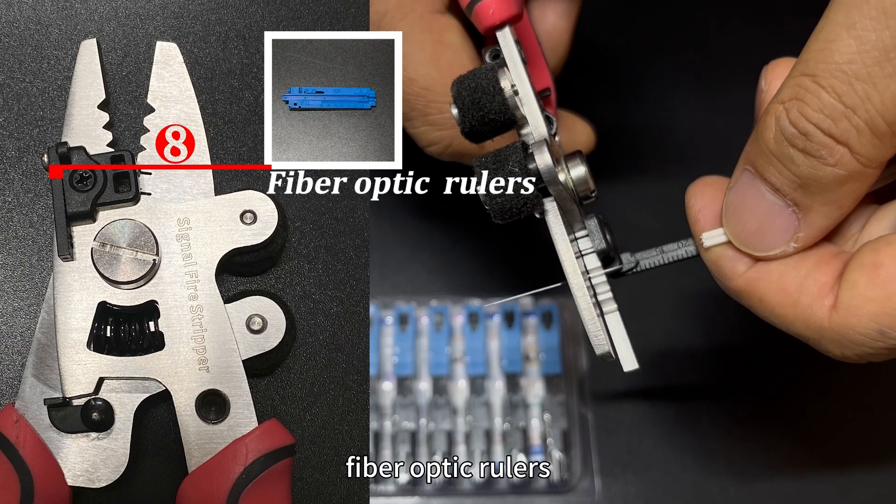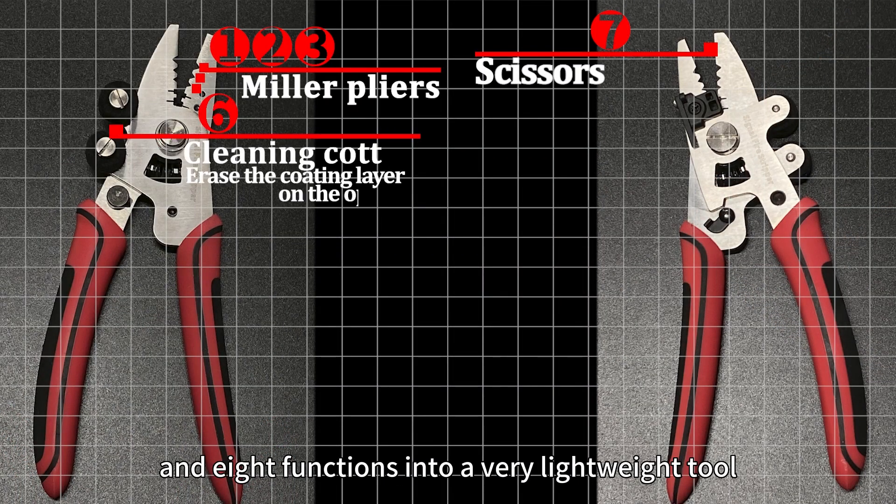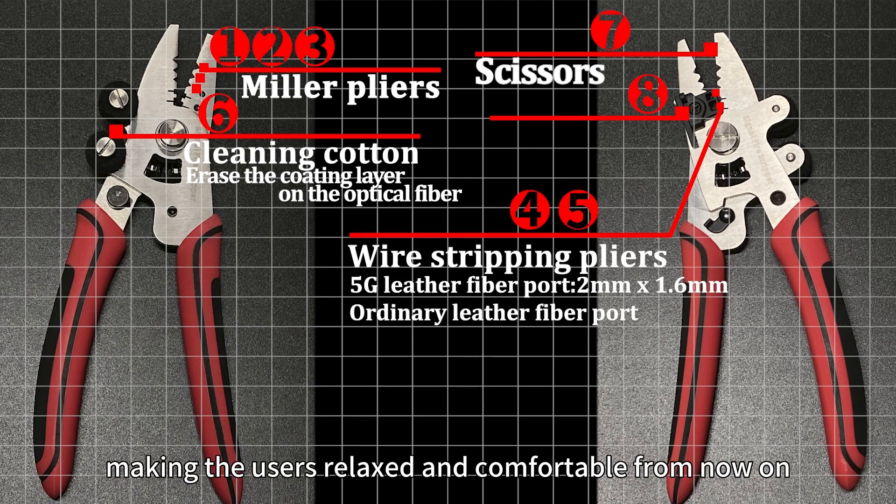It also includes fiber optic rulers — six types of tools and eight functions — all integrated into a very lightweight tool, making users relaxed and comfortable.